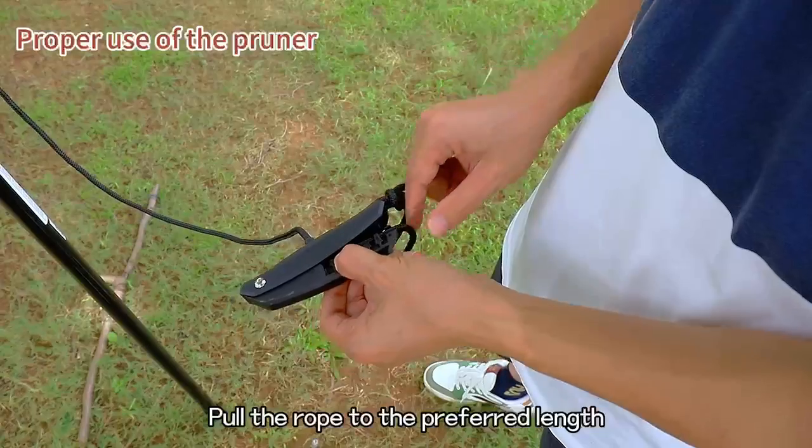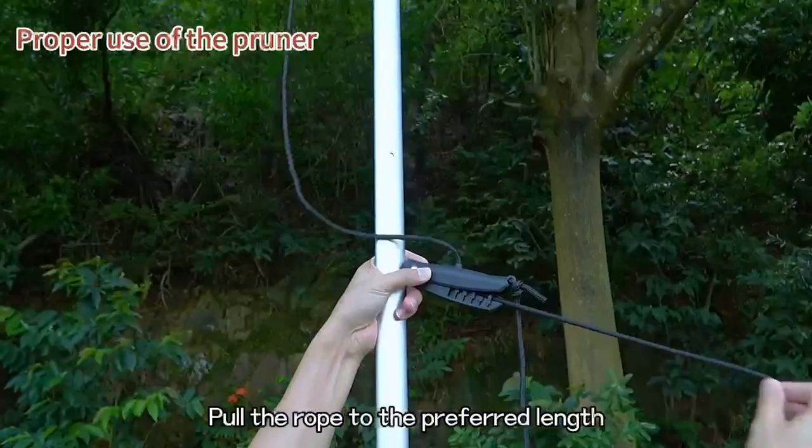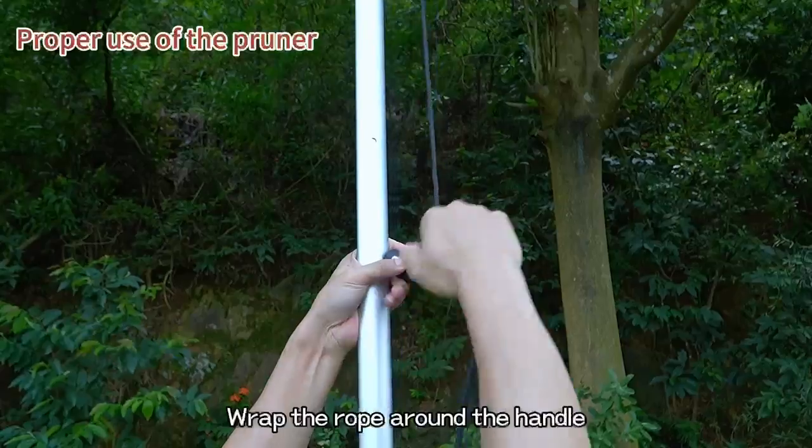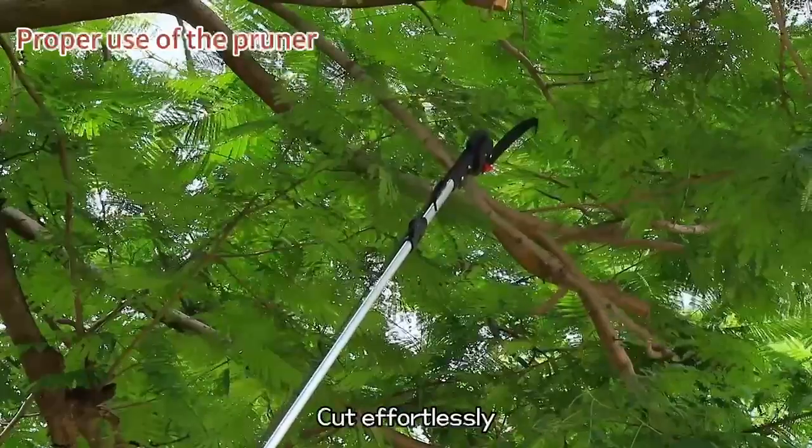Pull the rope to the preferred length. Press down firmly. Wrap the rope around the handle. Grip the handle and pull down to cut effortlessly.